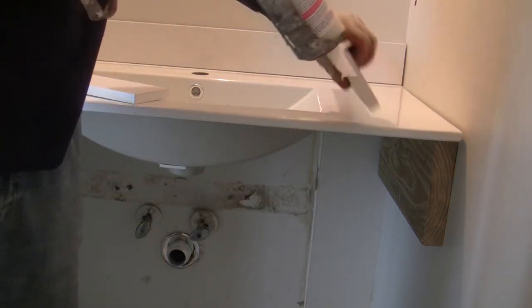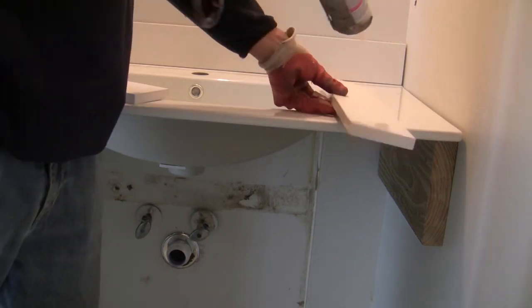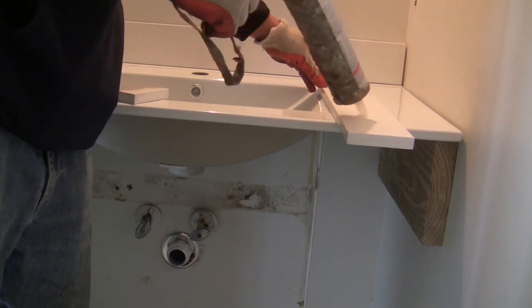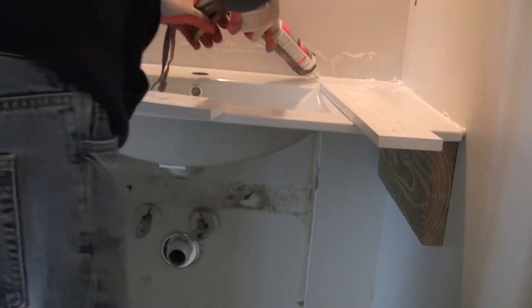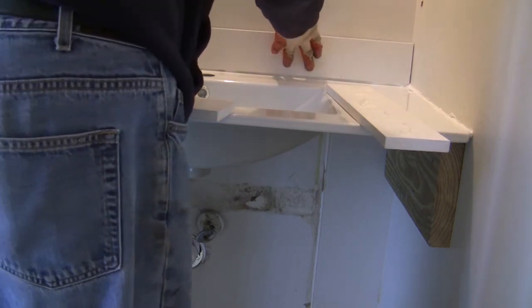I am using the 1x4 PVC trim as the backsplash — it is quick and easy. You can go fancy, like tiling the wall. Apply silicone along the joint and then set the backsplash to ensure it is completely water-tight.